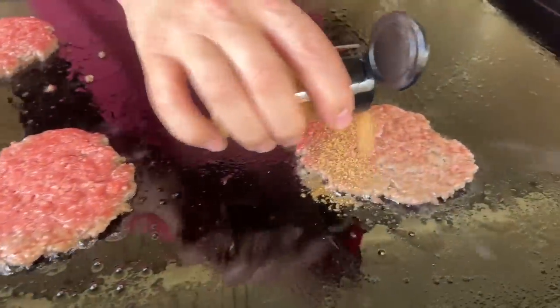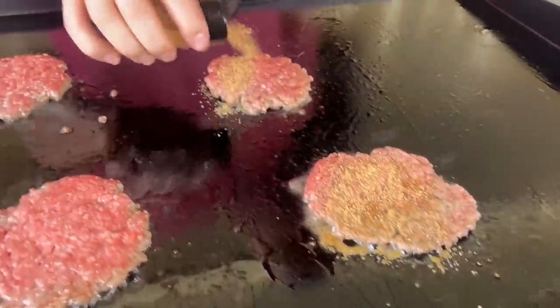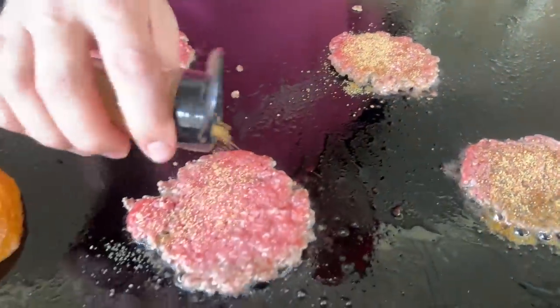Just come back in and season with your favorite seasonings — whatever floats your boat.